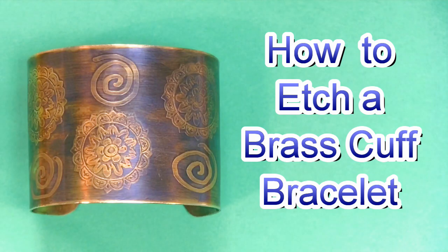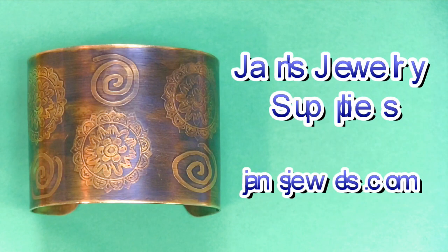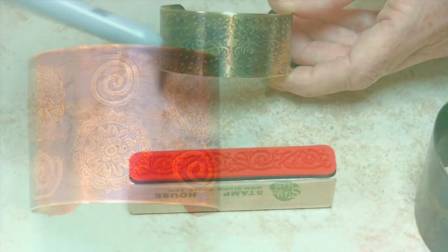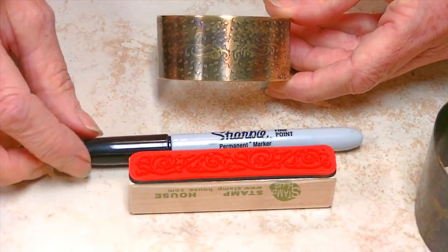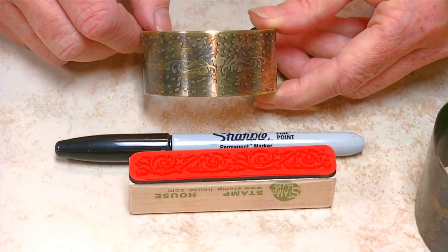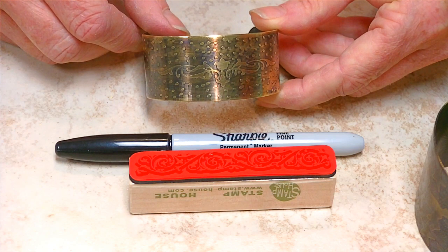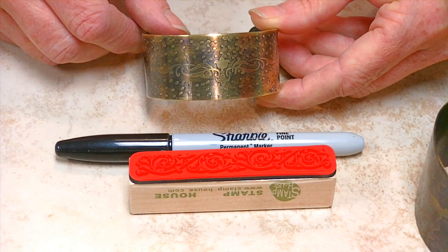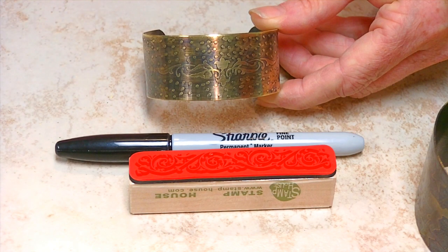Hi, this is Jan with Jan's Jewelry Supplies. Thanks for watching another one of our jewelry making videos. Today we're going to be etching some brass bracelet blanks. First I'm going to be showing you some of the things that you can use to create the relief in your designs. When I say relief, that's the area that is not actually being etched. You can use rubber stamps with stays-on ink or Sharpies.